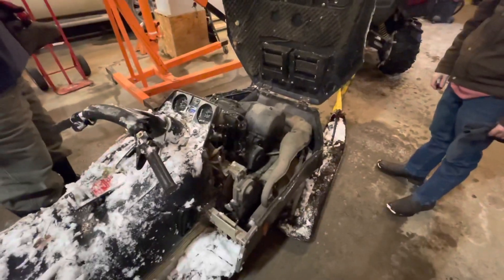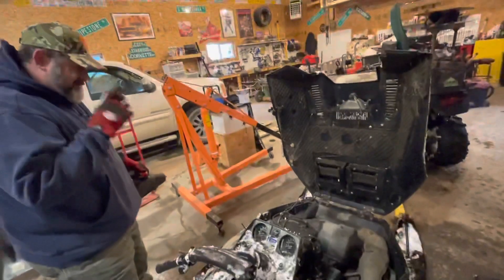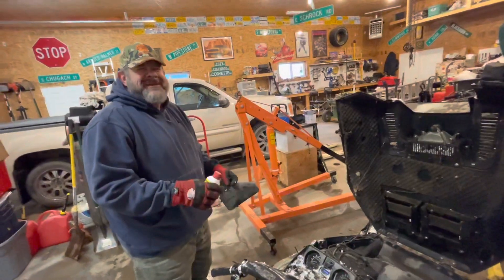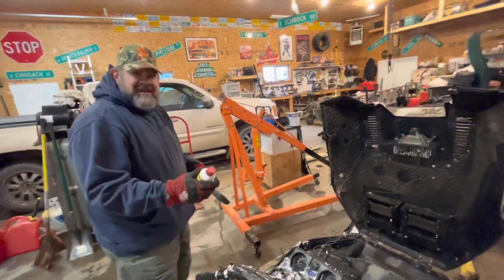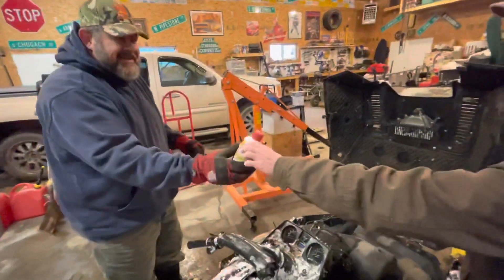That 50 to one might be a little richer than — the starting fluid's working. Smells good, Ken? That doesn't even smell like good starting fluid. What's it smell like? It smells like it's rancid. Rancid starting fluid. There we go.